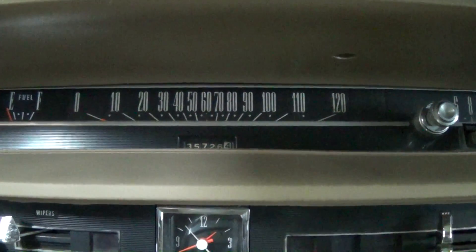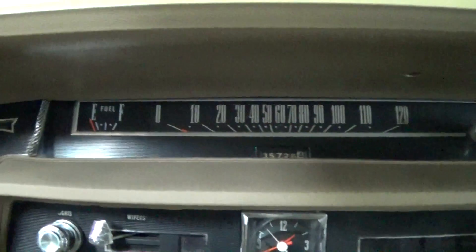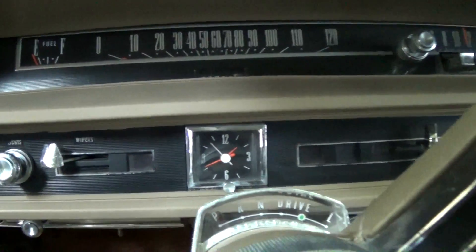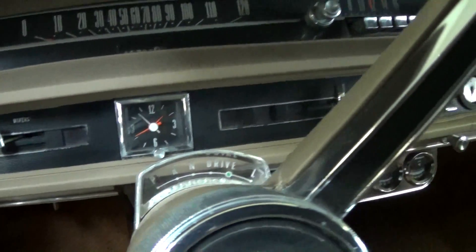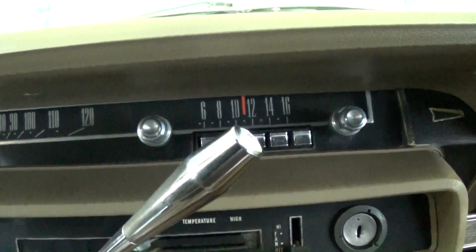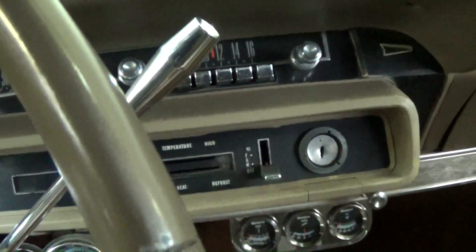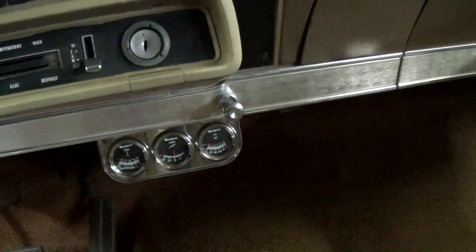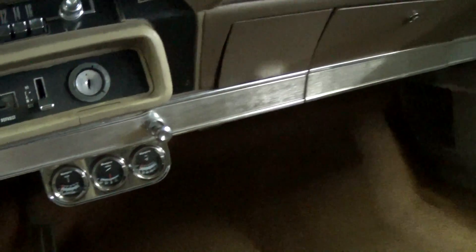It's got a 120 mile per hour bar-style speedometer, and you have a fuel gauge to the left there, a clock here in the center. It is an automatic on the column. Still has the original radio. They did add some aftermarket gauges below the dash, just to keep tabs on everything.